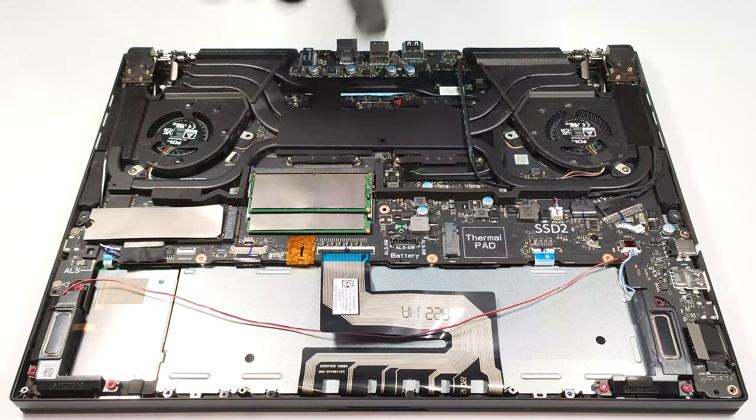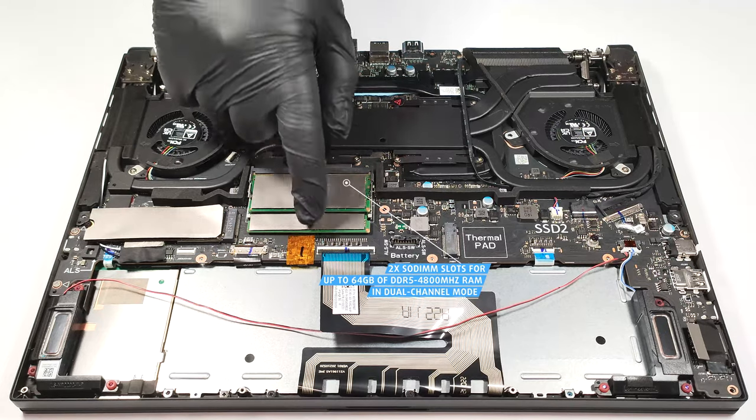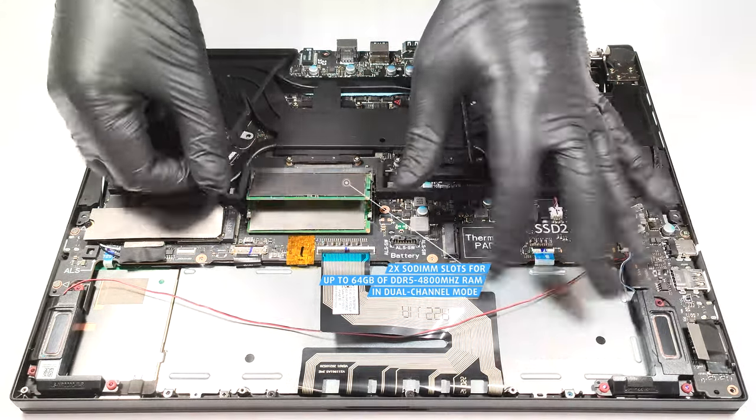Here we have two SODIMMs. They can handle up to 64GB of DDR5, 4800MHz RAM in dual-channel mode.